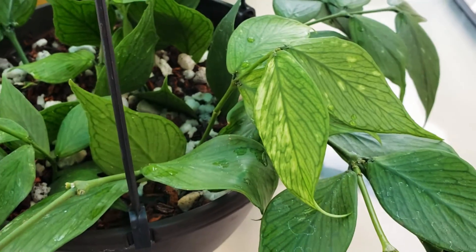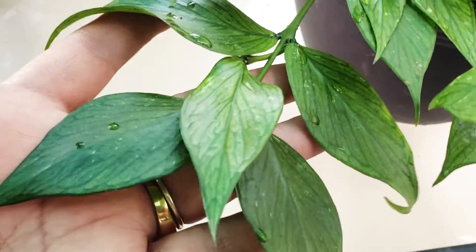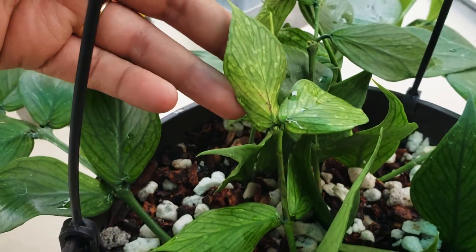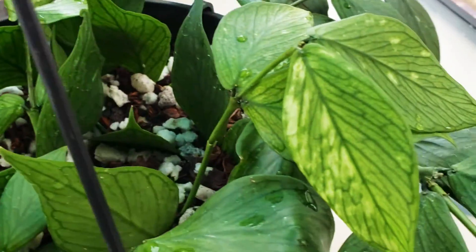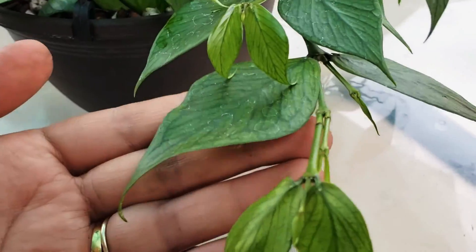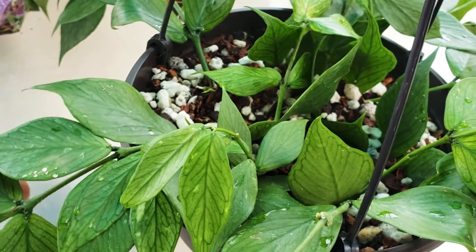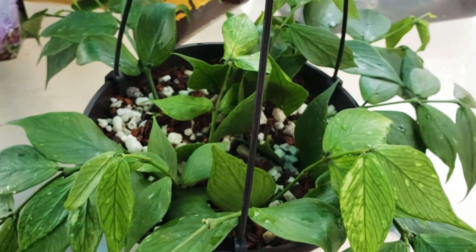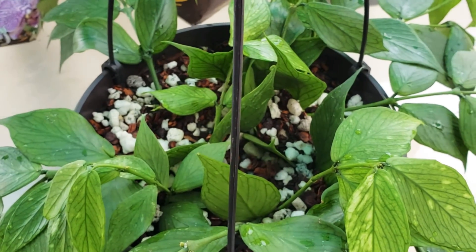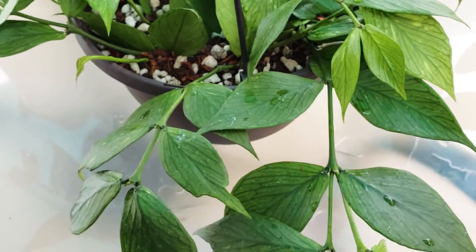Here is my Hoya Polinera, aka fishtail. I've had this — I can't even remember when I bought it — maybe January or February of this year. It was just a few rooted pieces, and then I added more to the pot. It was like a little four-inch pot. I'm excited for how much it's grown.